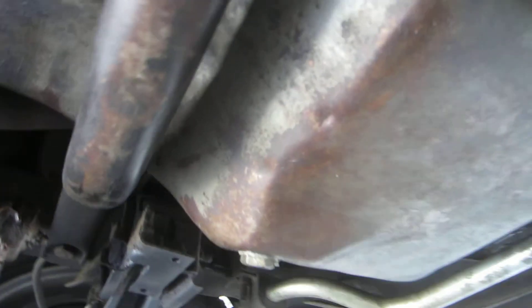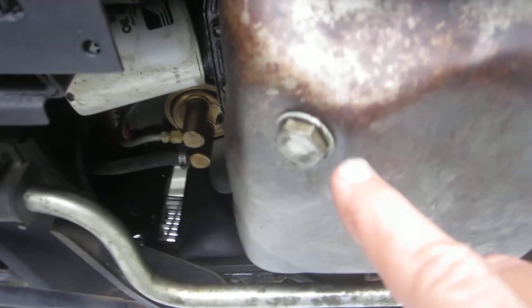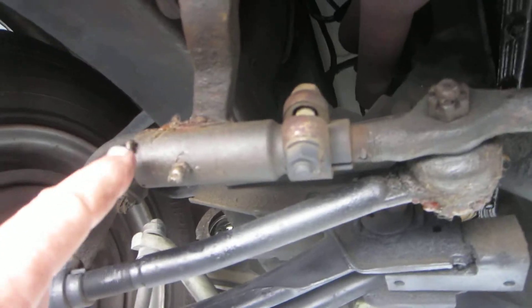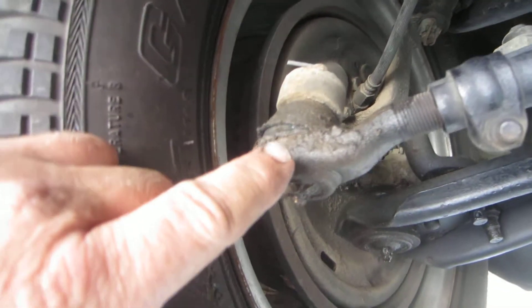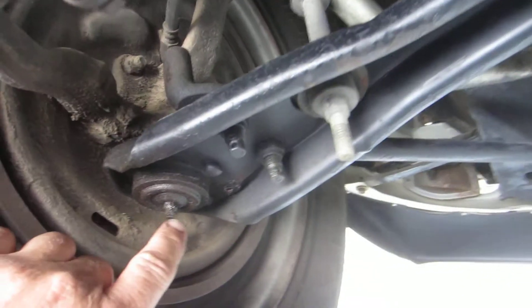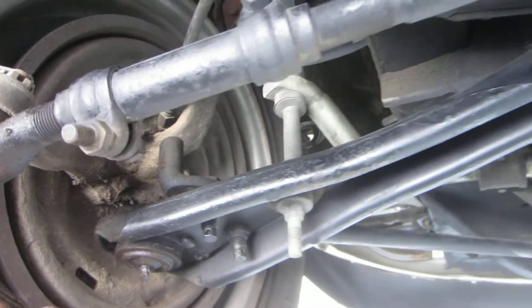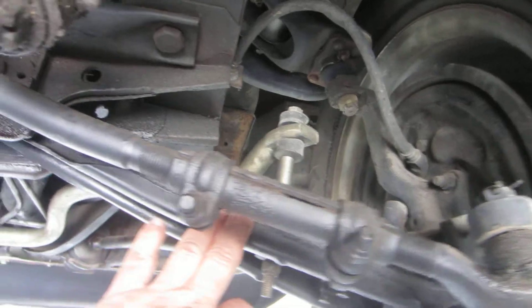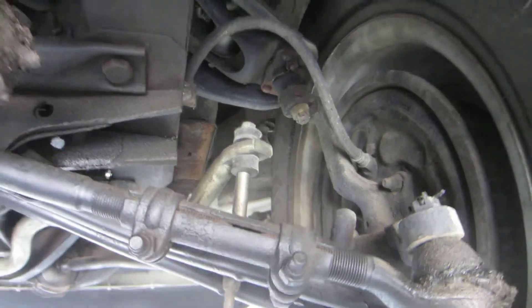Looks very nice and dry. The pan doesn't have a whole bunch of crap on it — nothing's dripping down, really super dry, even around the drain bolt. If you get up in here, the front end has Zerk fittings. All the holders that hold the tie rod ends in, and even the ball joints, are greasable ball joints. Nothing's all blown apart — the dust covers on them are still intact. The front sway bar bushings look really good.